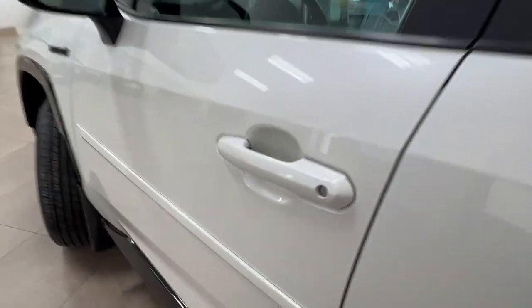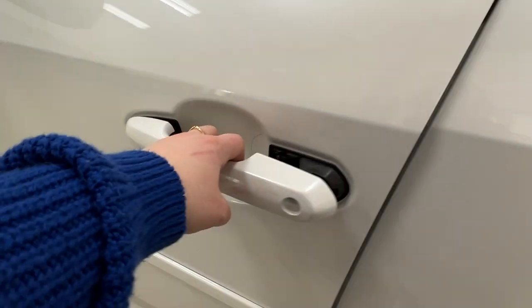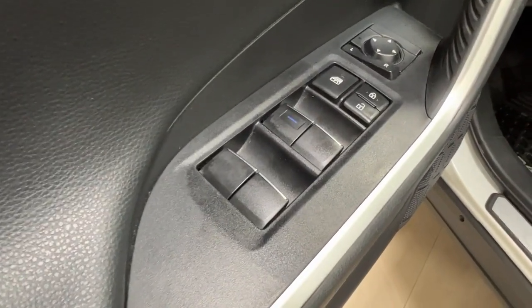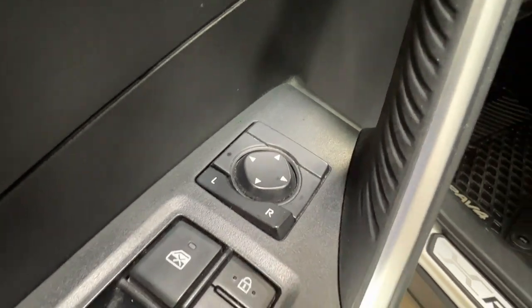You'll notice on the handle of this unit these two lines on the side. This indicates it is a keyless entry unit — simply tap your fingers there to lock or unlock without the need to pull out your keys. On the driver's door, we've got the power window system for the front, the back, and the child safety lock, as well as the power lock system itself and the side mirror controls.